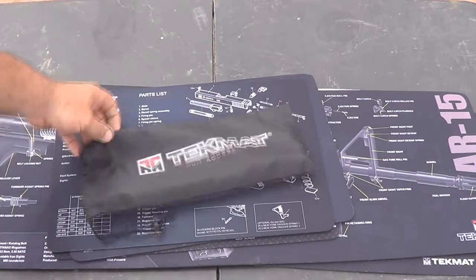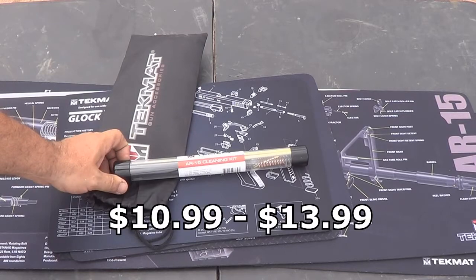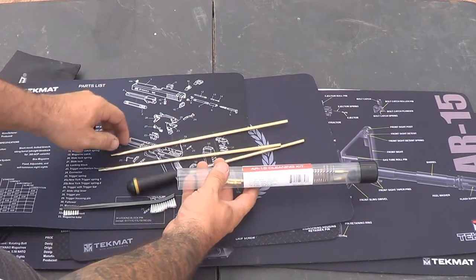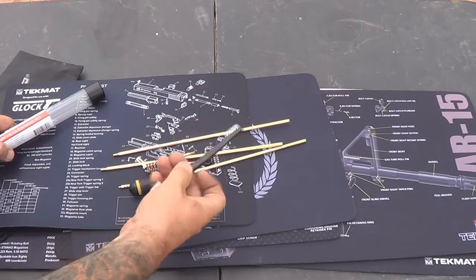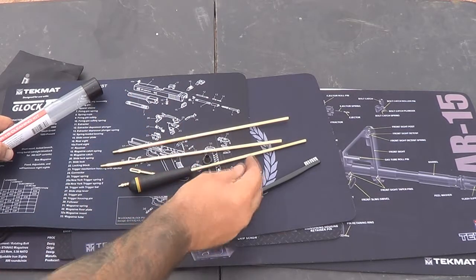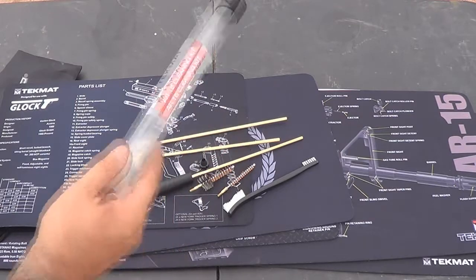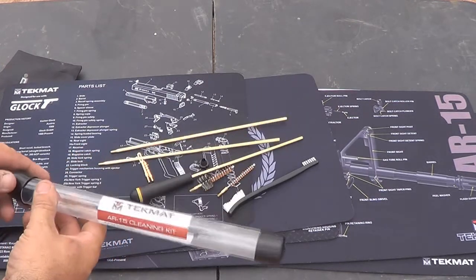This here is TechMat's caliber-specific cleaning kits. This is an AR-15 cleaning kit — they come in this tube. It's a good quality cleaning kit. I haven't used this one yet but it has everything you could possibly need: soft bristle brush, wire brush, all the handles, chamber and bore brush, wiping cloth, bore guides, and things of that nature. It's a really complete all-in-one kit. You can buy them in conjunction with your mats, and they do have different pre-made cleaning kits available.